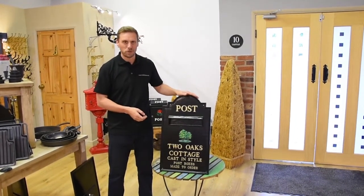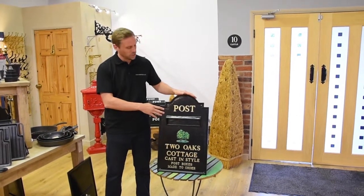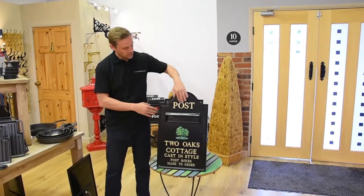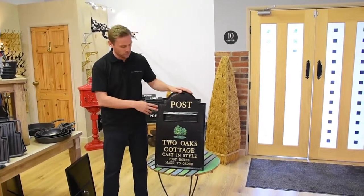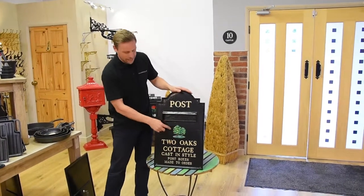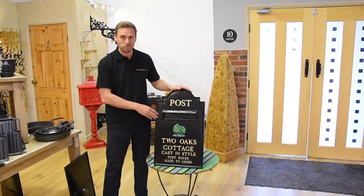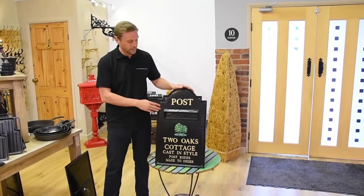It's one of our largest through-the-wall post boxes and this is a special, customised one. We can make it with any lettering you'd like — we can change the word 'post' at the top or customise any of the lettering on the front. You can also have any motif you'd like on the front, and we have hundreds of motifs on our website. You don't have to have a motif either.